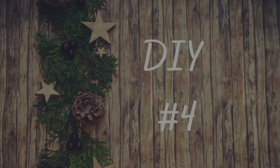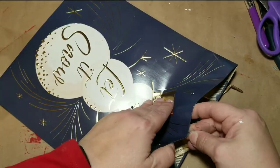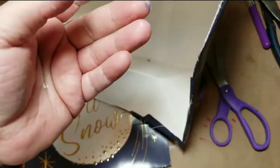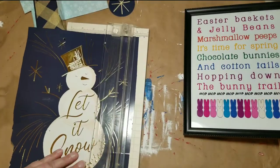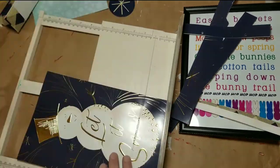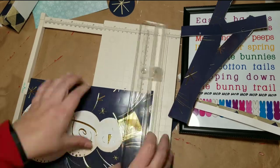Now for DIY number four, the last DIY today — I found this adorable bag at the Dollar Tree and I'm going to frame it. I loved that side gingham buffalo check pattern on the very side of the bag, so I cut some of that off and I'm going to incorporate that into my picture. I'm using my paper trimmer to cut it down to a size I like.